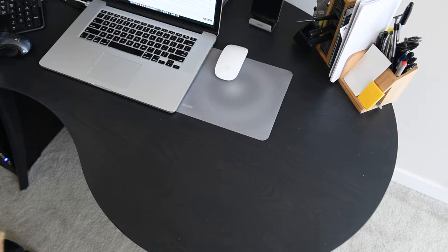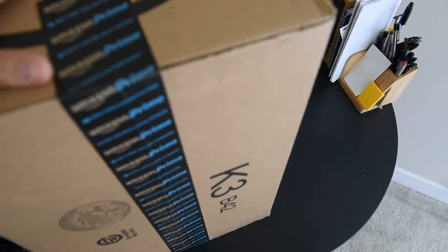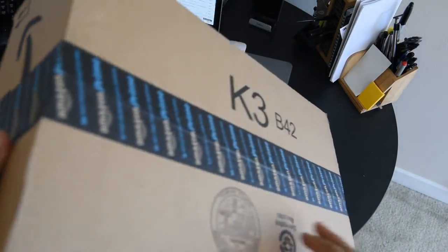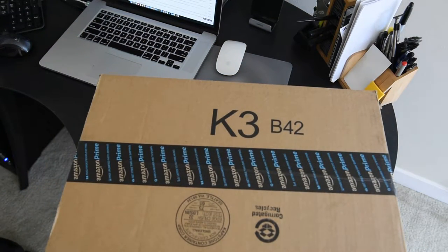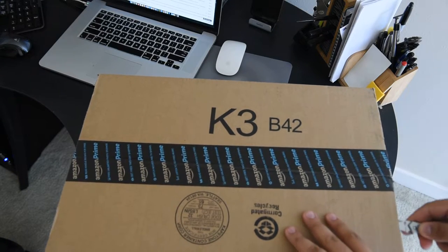Got this one today. It's a big box and I'm not sure what's inside, but we'll find out soon. Let's start cutting it.